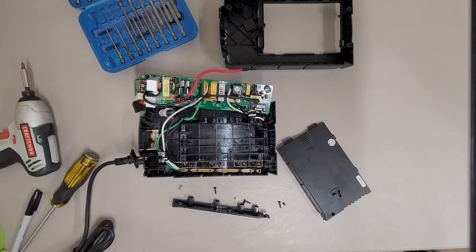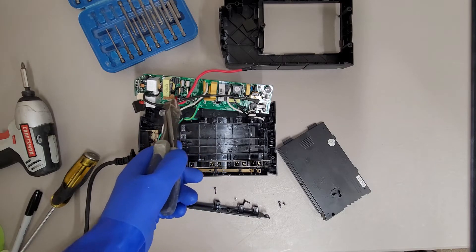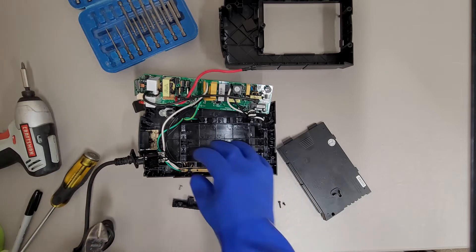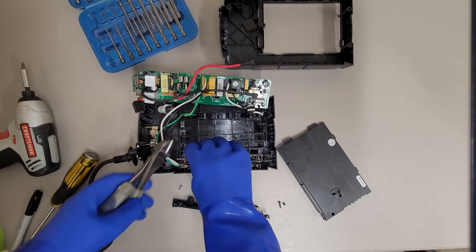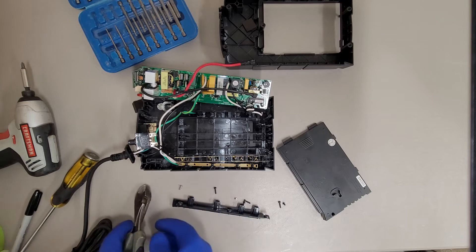I've got safety glasses on now and my side cutters. These smaller battery backups tend to not store as much energy as the more commercial rack-mount ones. I haven't gotten shocked off of those before, but I have seen some pretty fun sparks that I didn't enjoy — kind of a word of caution.